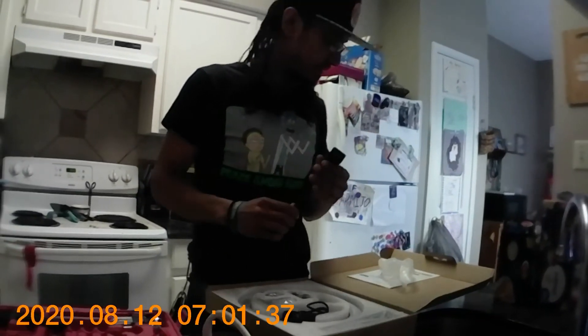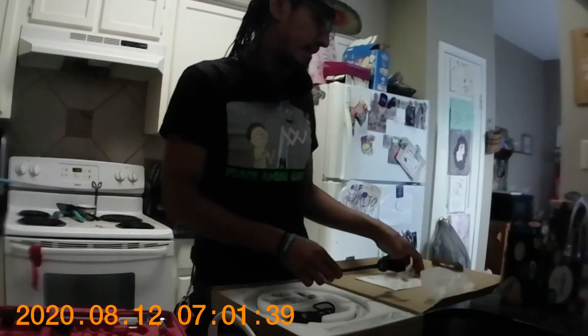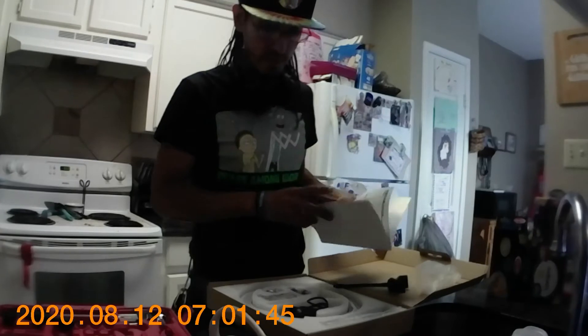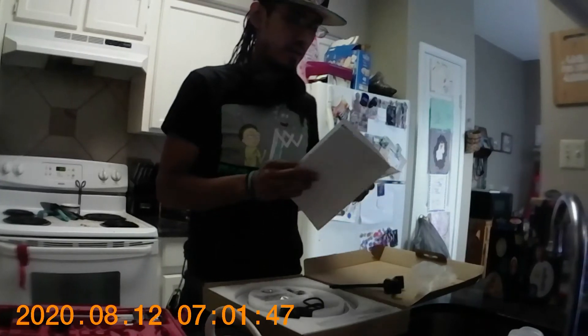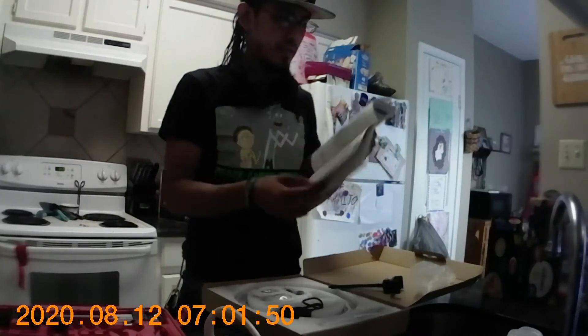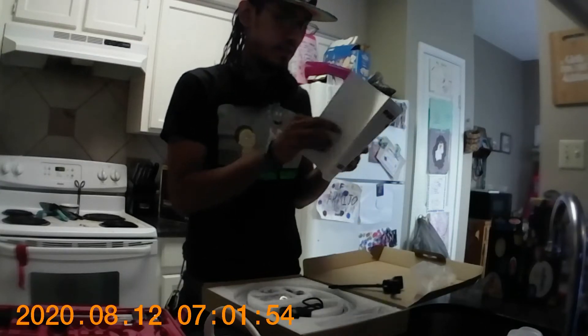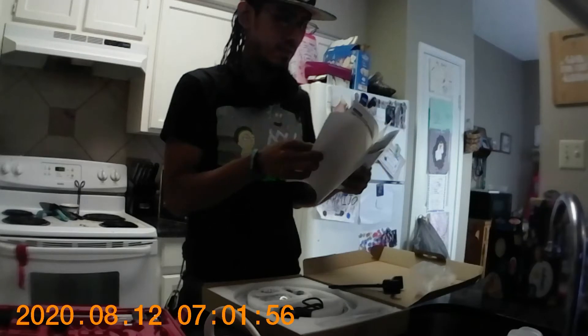So it looks like this is going to be the stand. I can have one of my comrades here read out the instruction manual since I'm doing the physical part. Isaac: we don't do instructions around here. Yeah, this is all in Chinese anyway, but we can figure it out.